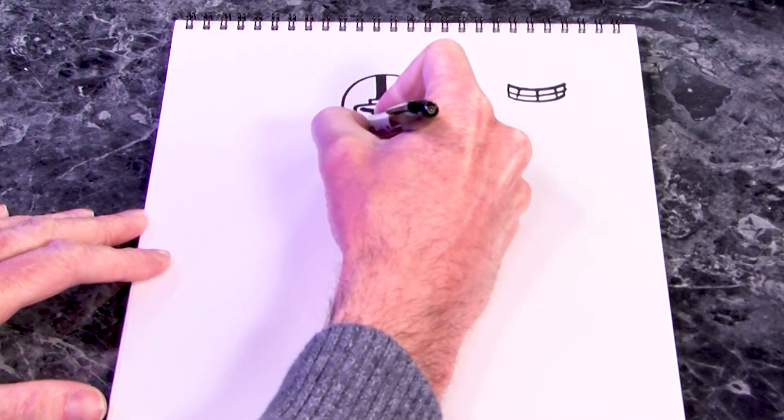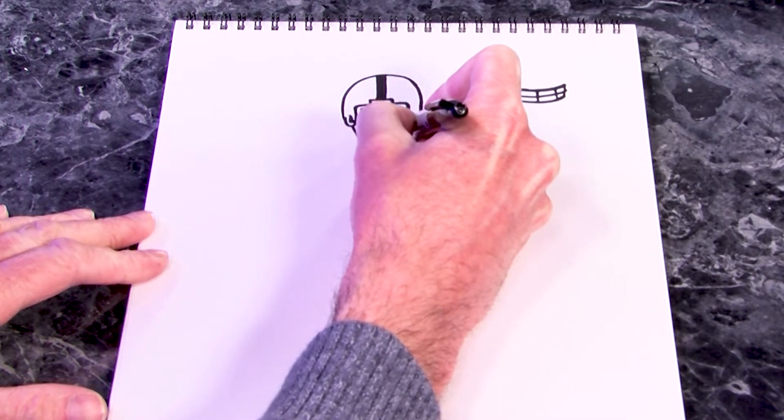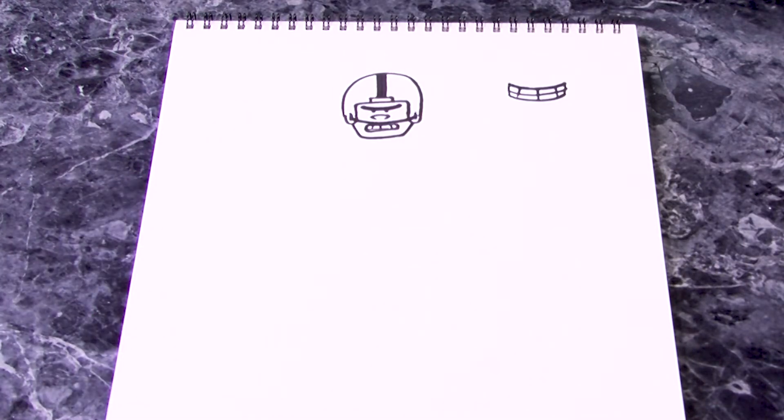Then I'm going to give him a squatty U-shape for his chin. Since he's a football player I want it to be a big broad chin, not a pointy skinny chin like mine.